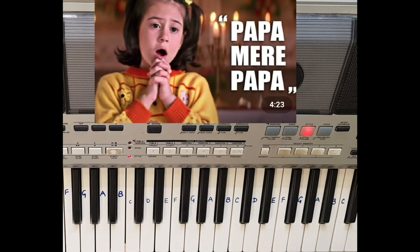First I will tell you notes with right hand, then I will tell you chords, then with both hands I will play.